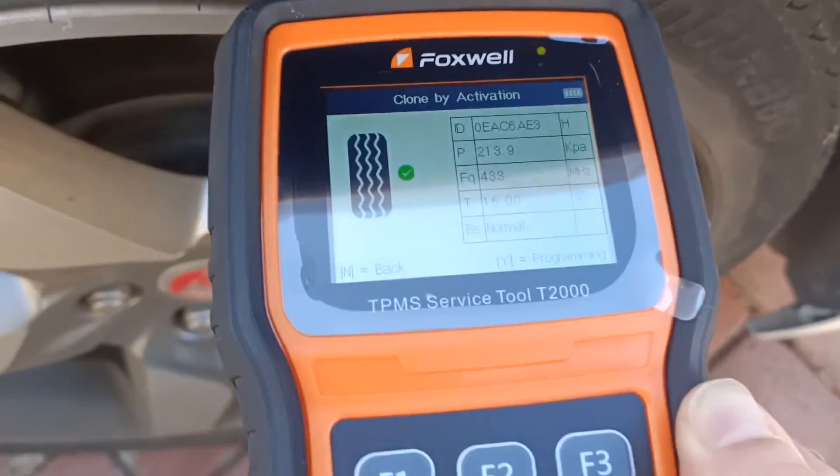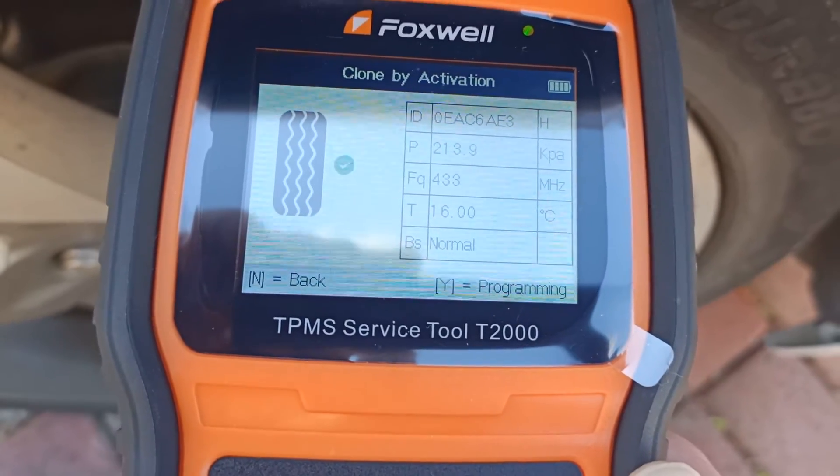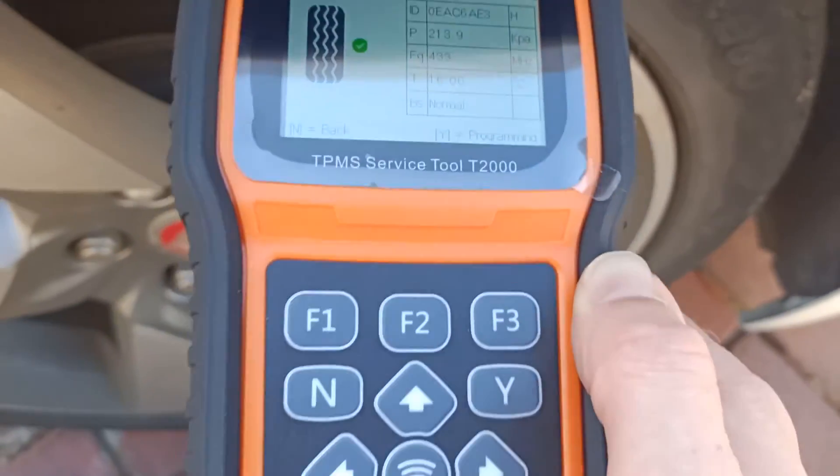We've read the details of the OE sensors and now we just need to copy those details into the new Foxwell sensor.